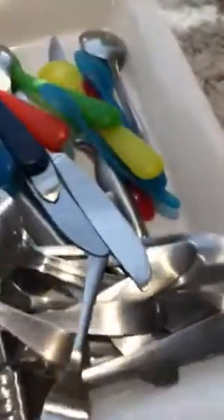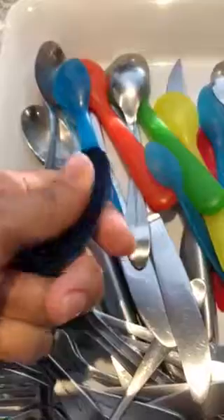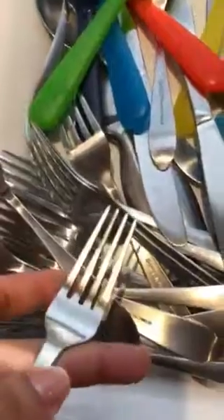There was not one piece of silverware that actually wasn't clean. We've got plastic spoons — actually clean, there's no oil on it. Other plastic spoons, all the silverware, all clean. Forks, clean.